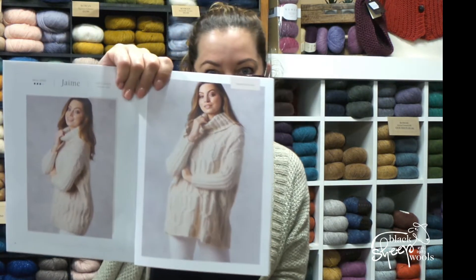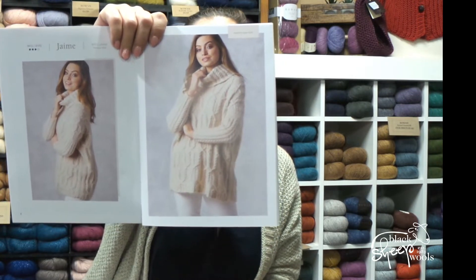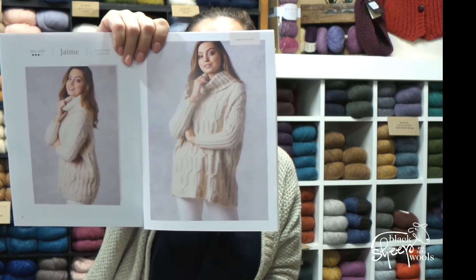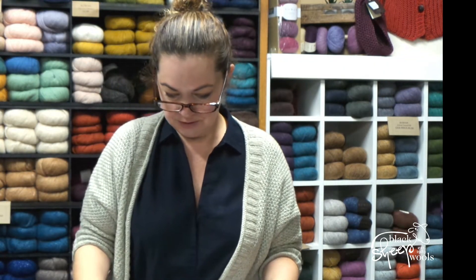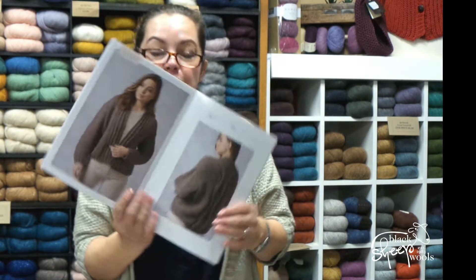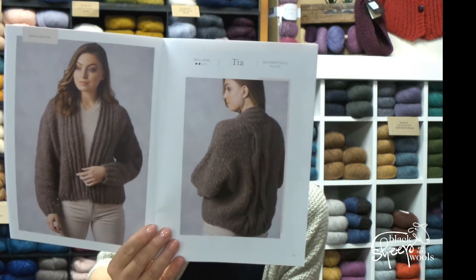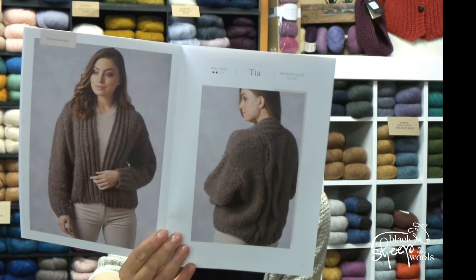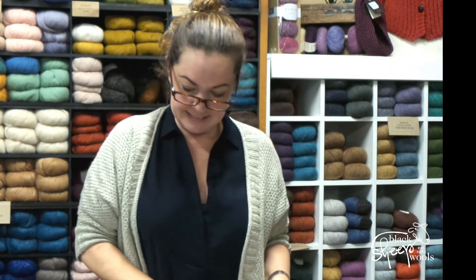Look at Jamie — look at the cable design on there. Martin Story is the king of cables; he really does do the most gorgeous stuff. And then there's the Brushed Fleece garment, Tia. From the front it looks like a plain straightforward cardigan, but look at that cable going down the back. It would be such a great easy make and super quick in Brushed Fleece as well.